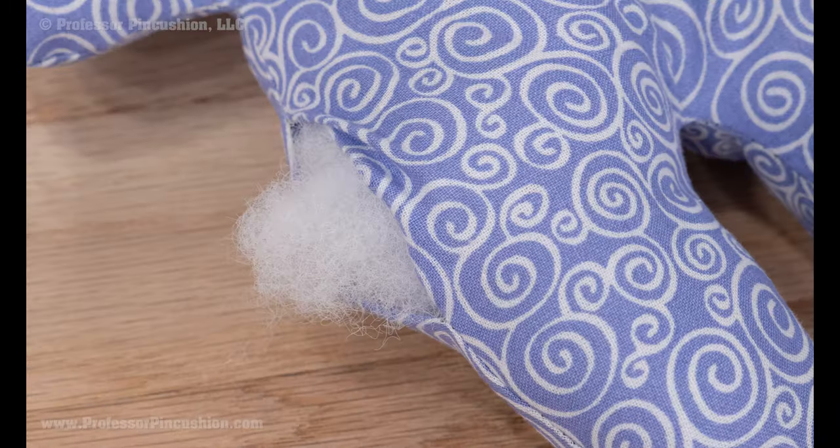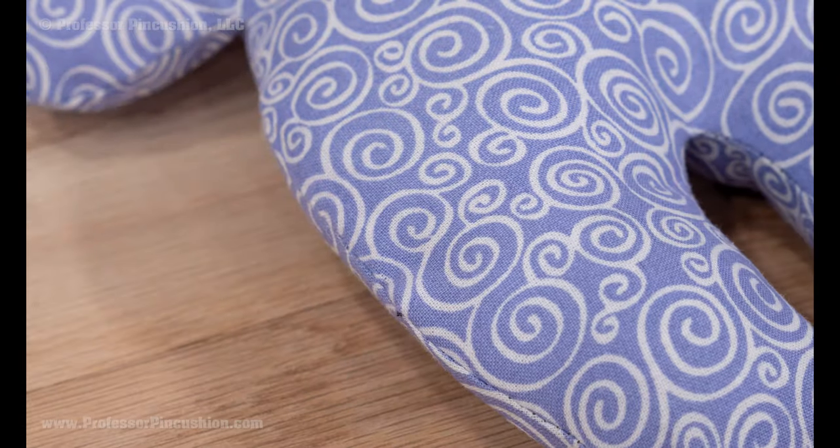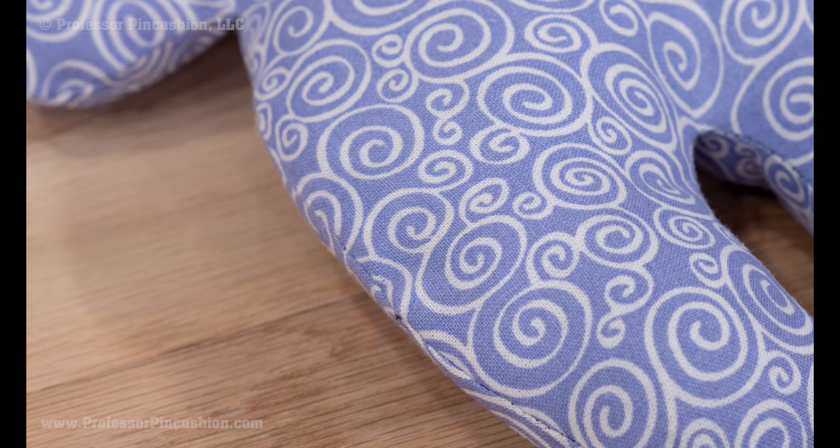Do you have a popped seam in your favorite shirt or pants where the thread has been broken but the material is still in good shape? This video will show you how to fix a damaged seam even if you don't have a lot of sewing experience.